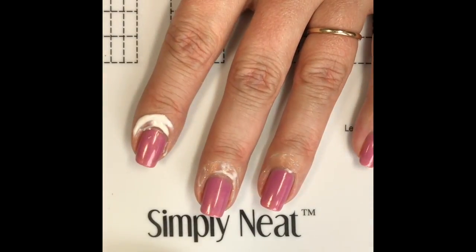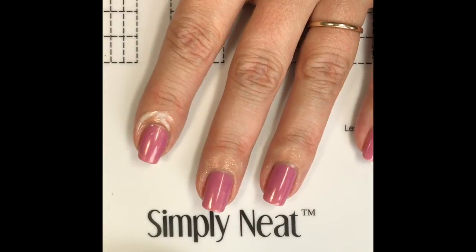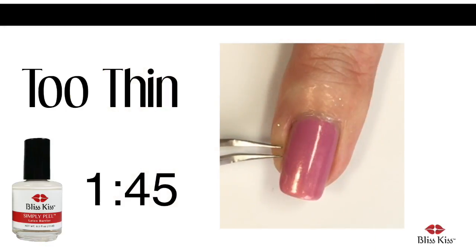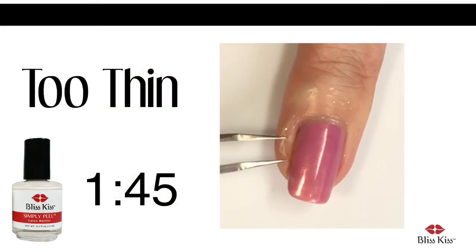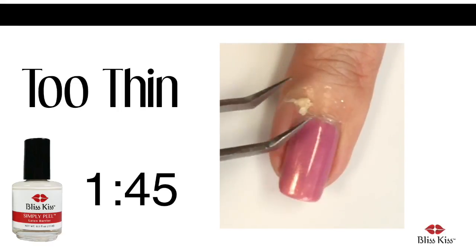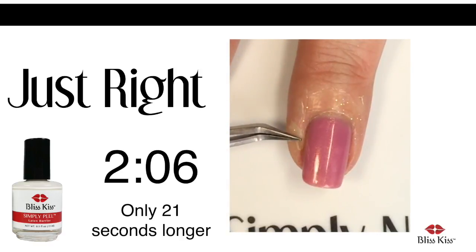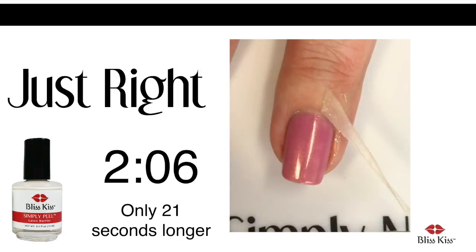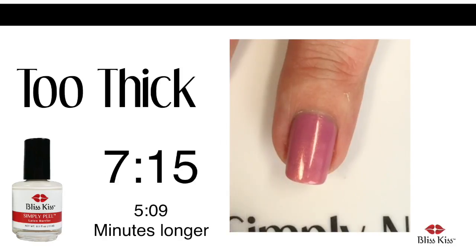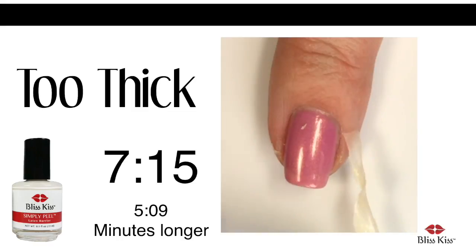Remember it only has a six-month shelf life, so don't store it — use it. The thin version took a minute and 45 seconds to dry and you can see it breaks way too easily. The perfect version took two minutes and six seconds to dry and has a perfect peel. The thick version took seven minutes and 15 seconds to dry — who has time for that?